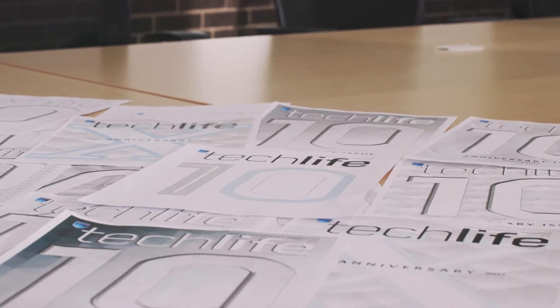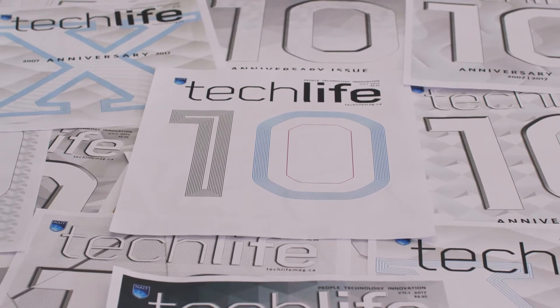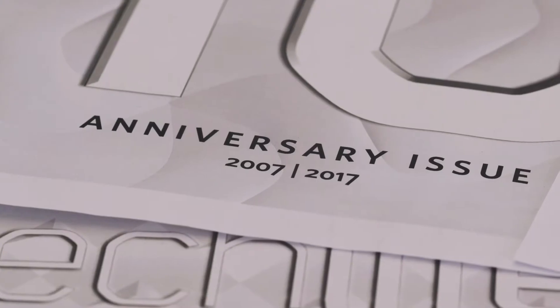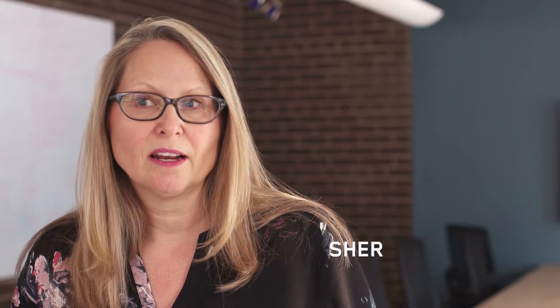We thought it was important to take a different approach with this cover because we wanted to remind everyone of a decade of telling stories about all the great things and all the great contributions our alumni have made in their workplaces and in their communities.